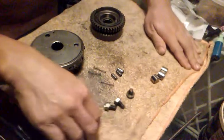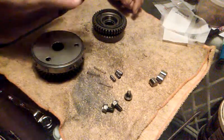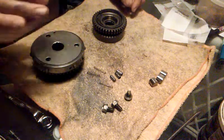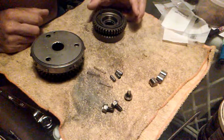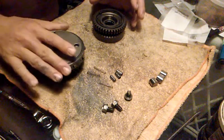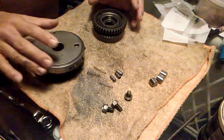I had a bent connecting rod on my motorcycle and I rebuilt the starter — the engine — replaced the starter gear reduction. We're down to the starter gear and starter clutch, and a primary drive.